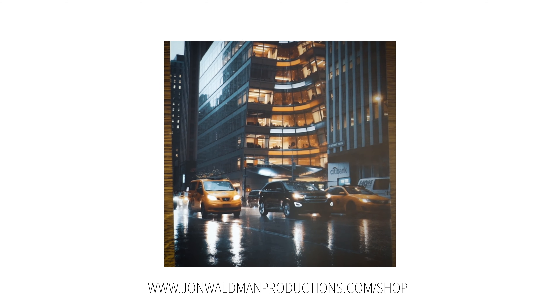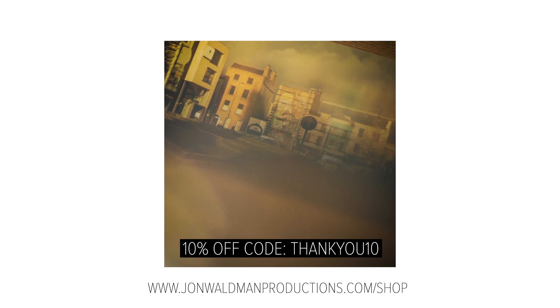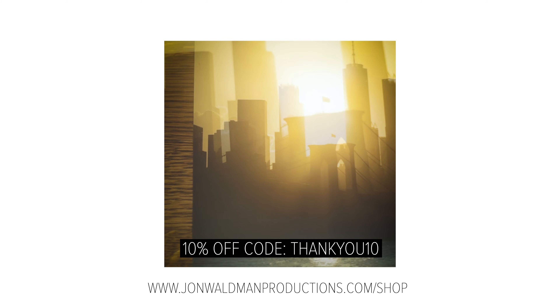I have an online store where I sell my prints — prints start at $39.99 and shipping is free all over the US. Use the code THANKYOU10 for 10% off your order. Really appreciate the support.